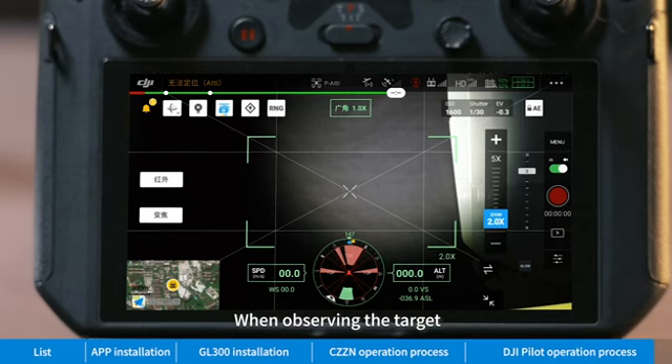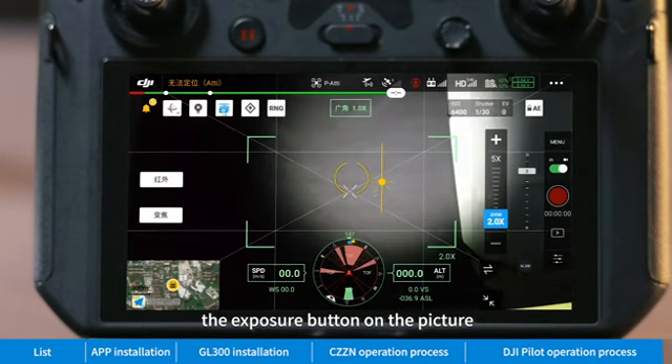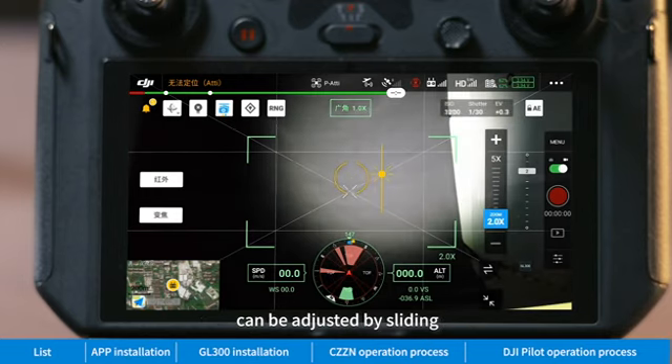When observing a target, in case of over-exposure of the camera, the exposure can be adjusted by sliding the exposure button on the picture.